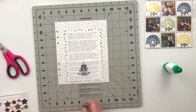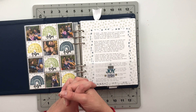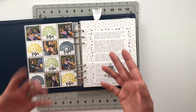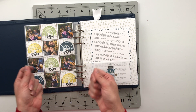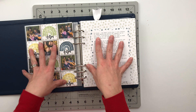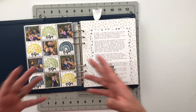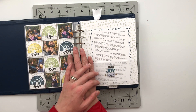All right friends, that finishes my spread for today. I love the way this one came together, and I love that even though the Stories by the Month kit this month doesn't come with as many cards as it normally did, it forced me to get the stamp set out and use that to create a story instead. I really enjoyed it and had a great time. It's very therapeutic to sit here and just stamp for a while — it was really nice.